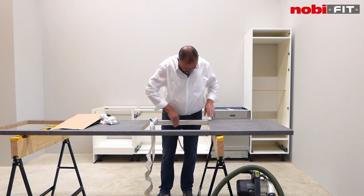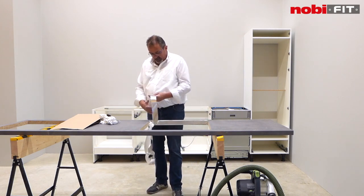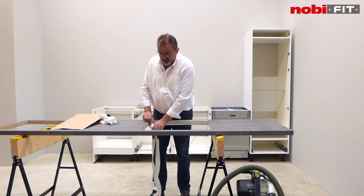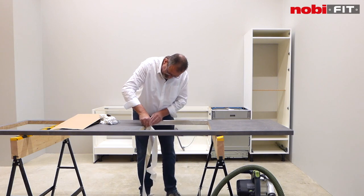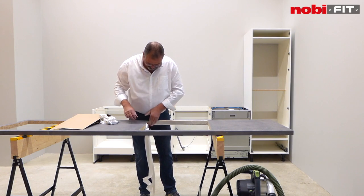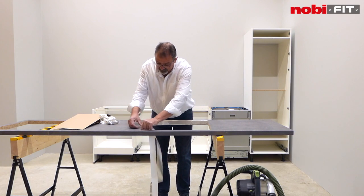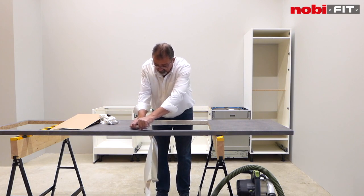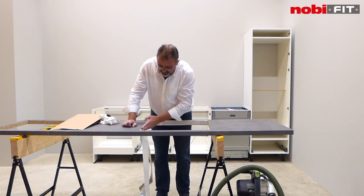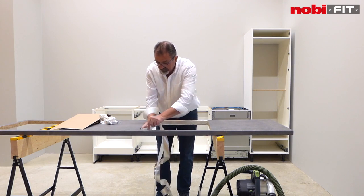In the sink area you work often with water, and the water can go under the sink frame. When the worktop gets water in this area, it will swell — it becomes bigger when it gets water. This tape is protection against water around the sink.